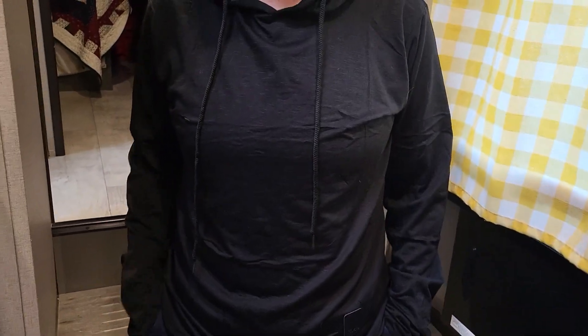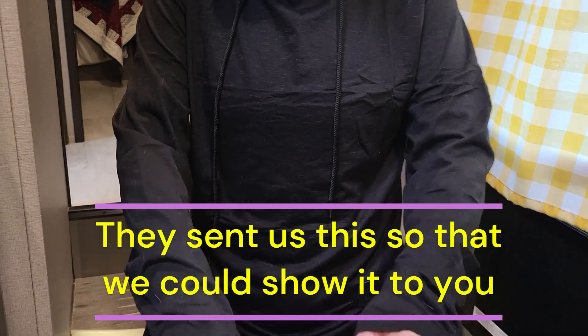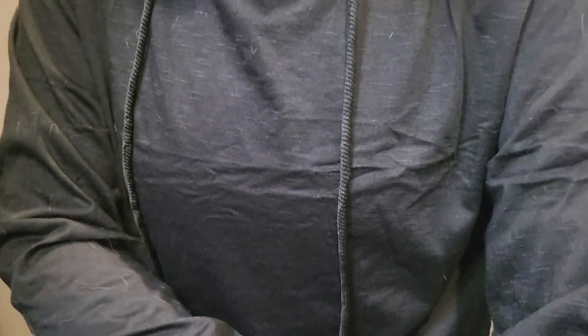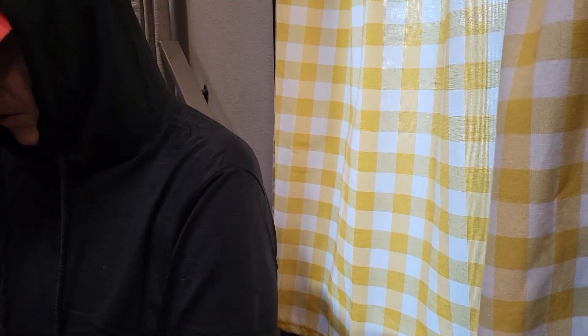LexiArt sent you this sweatshirt to try out so we could show people, and it's black. It's a really lightweight technical sweatshirt — I really like the feel of it, it's soft, very lightweight, but I feel like it would really do the job, just to keep the chill off.